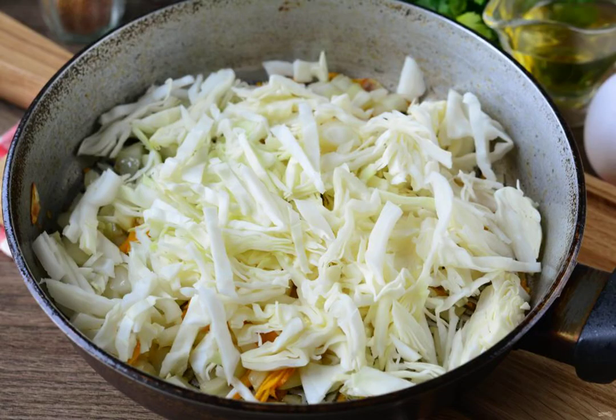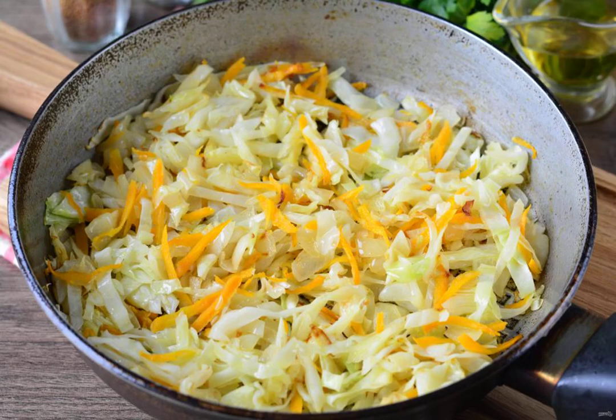Chop the cabbage and add it to the pan. Cook the cabbage with vegetables for 5 to 7 minutes, adding spices to taste. Then cool the finished cabbage.